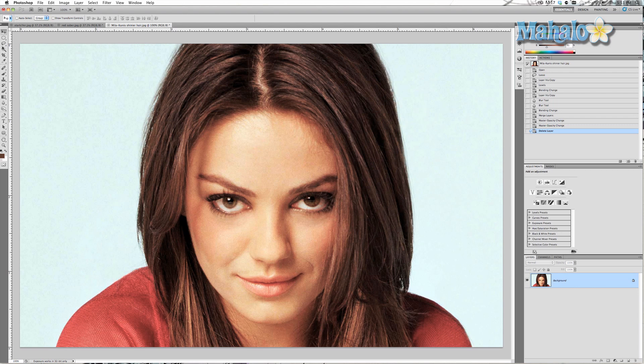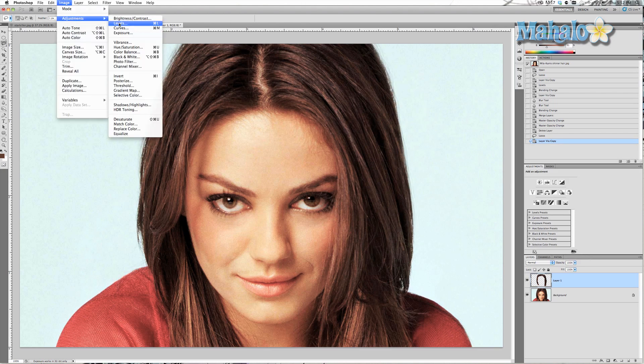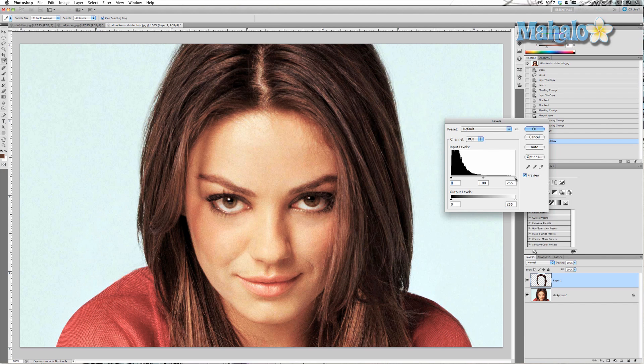We're going to grab the lasso tool and select an area around her hair. Once we have this selection, press Command or Control J to duplicate just the hair. Now go to Image > Adjustments > Levels and brighten it up a little bit by taking the bracket and moving it toward the left.